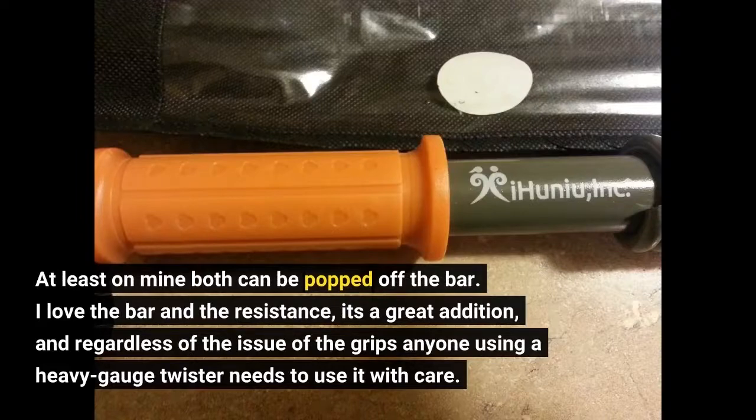I love the bar and the resistance. It's a great addition. And regardless of the issue of the grips, anyone using a heavy gauge twister needs to use it with care.